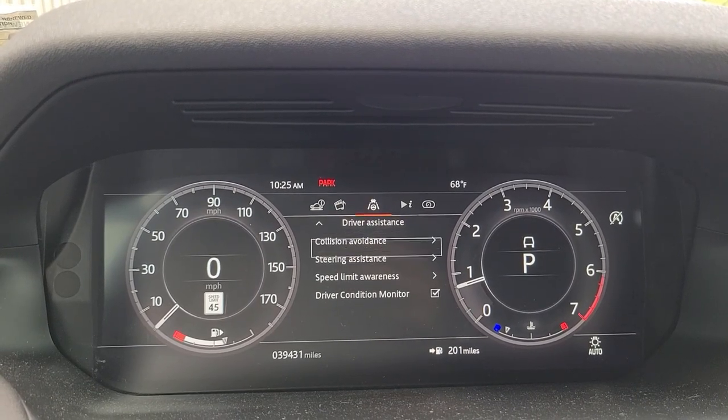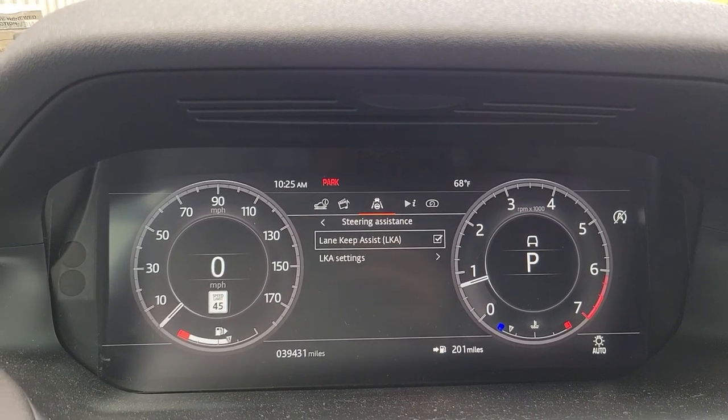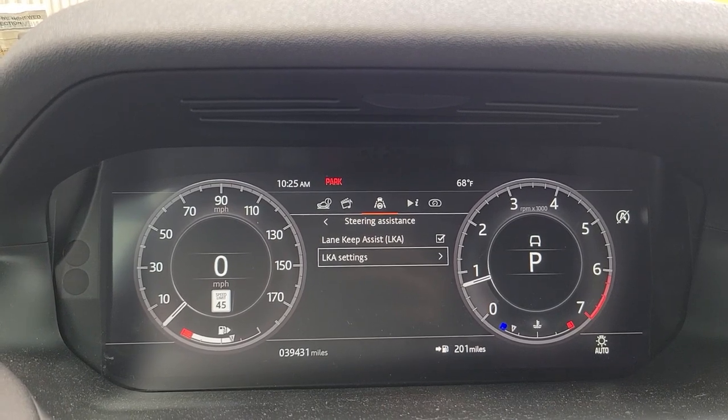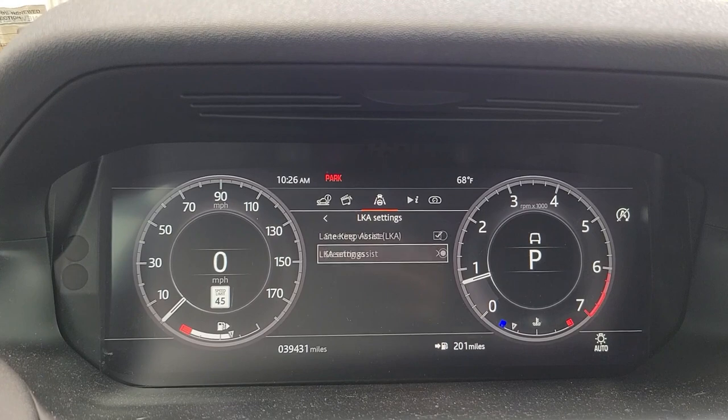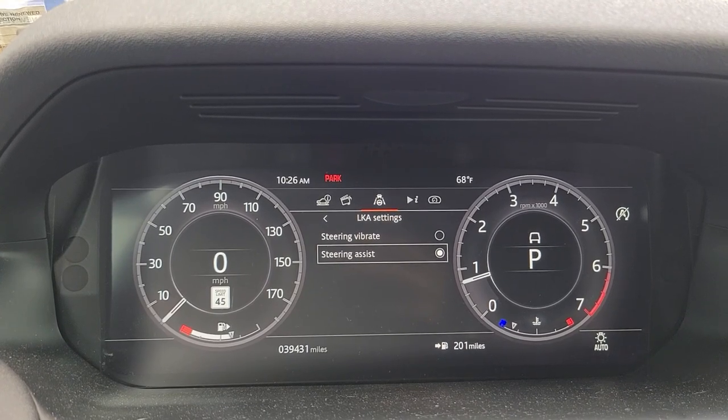Scroll down to Steering Assistance, select, and you'll see LKA Lane Keep Assist settings. Select, and you can set it up however you like.